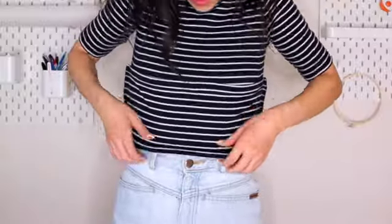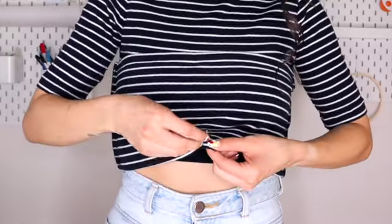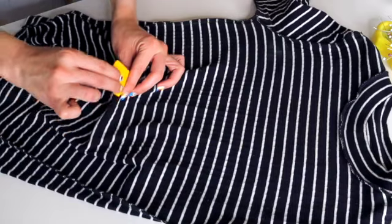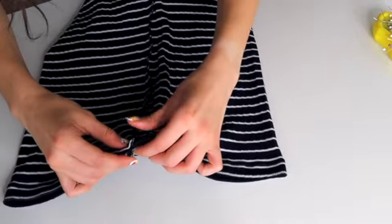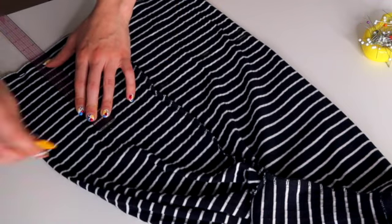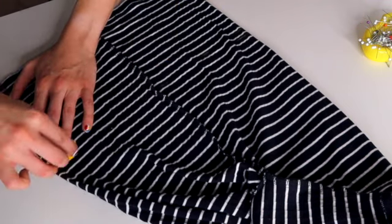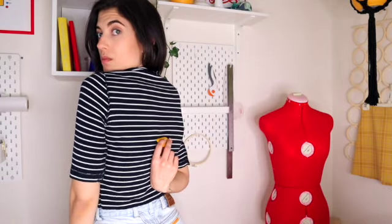With the sides taken in, the fit through there is better. Next I figured out where to crop it — I folded it up to where I wanted my new hemline to be and pinned it with a safety pin, then marked the wrong side with chalk and added an inch for seam allowance. I matched up the side seams to ensure the top was laying flat, measured how much to take off the bottom, marked with chalk, and cut with fabric scissors. Then I tried it on again and marked how high I wanted the back to be.